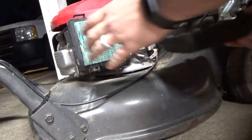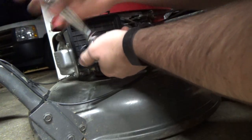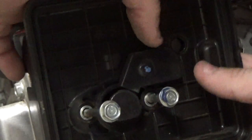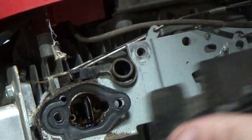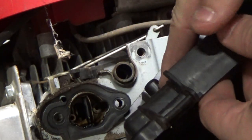Still no luck. We know it's getting air, we know it's getting a spark, so the only thing left is fuel. Time to take apart that carburetor. Keep in mind the air box bolts on most small engines also hold the carb in place. Also, the air box usually has a crankcase ventilation tube so you'll need to take that off as well — they are usually short and a pain to get to.